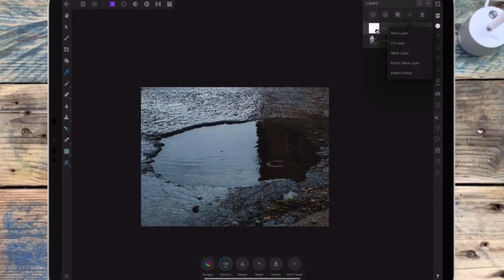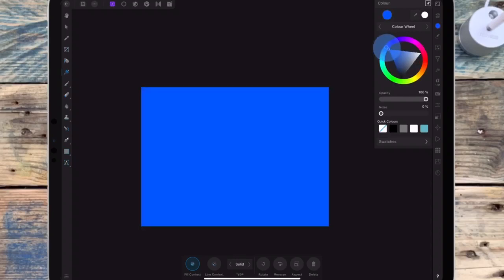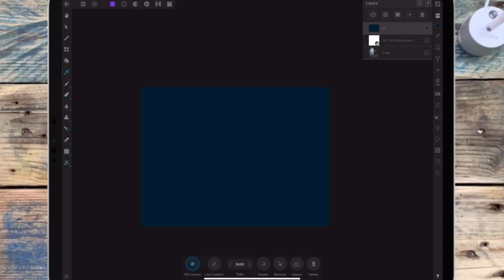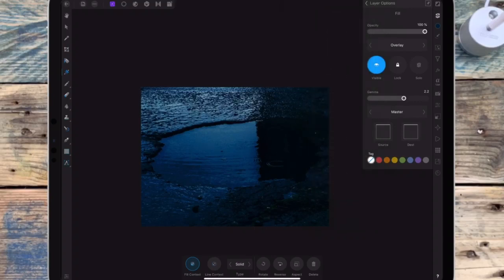Then I'm adding a fill layer and I'm changing the colour to blue. And I'm changing the blend mode to overlay and I'm bringing down the opacity.